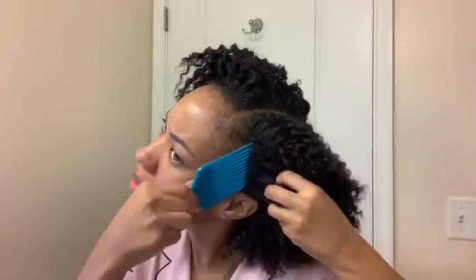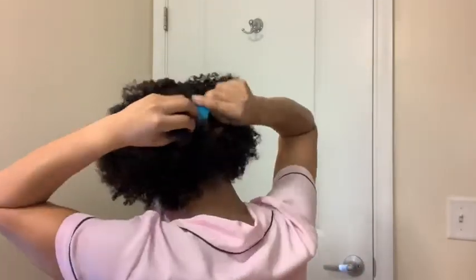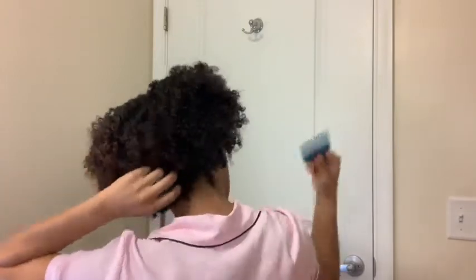I heard another YouTuber say that if you don't shape your face right it doesn't look good, but let me tell y'all something — you shape your hair the way you like it. As you can see, I'm just pulling the pick in the direction I want my fro to lay. That's what you do. If it looks good to you, it's perfect.